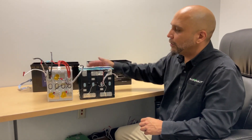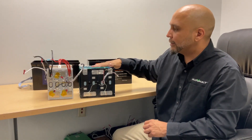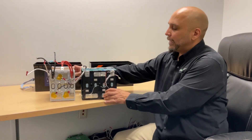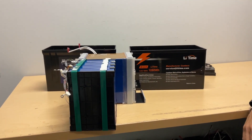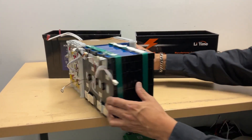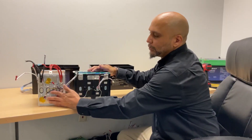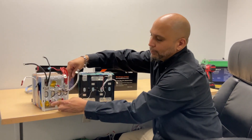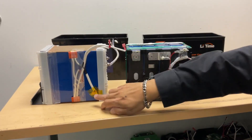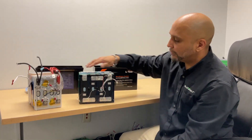Now we have the modules exposed and you can start seeing the differences between our cells — the Kilovolt HLX Plus cells — and the Lead Time cells. Not only are the Lead Time cells smaller in size with less capacity, but you also start seeing the construction differences. We have more thermal sensors and more temperature sensors on ours to protect the battery, not only on the bus bars but also on the modules themselves.